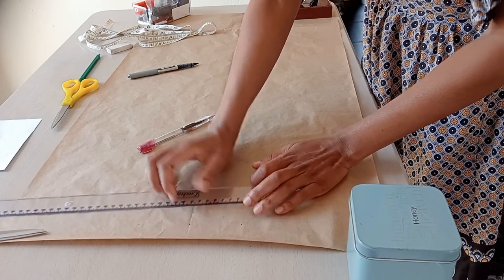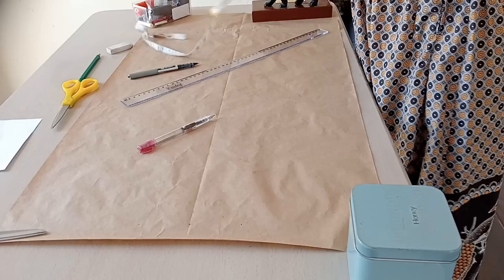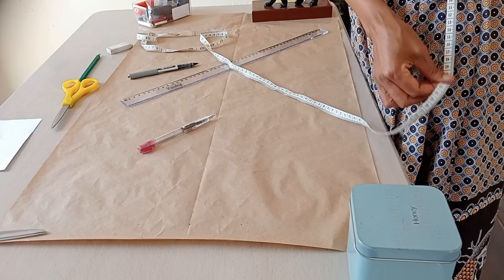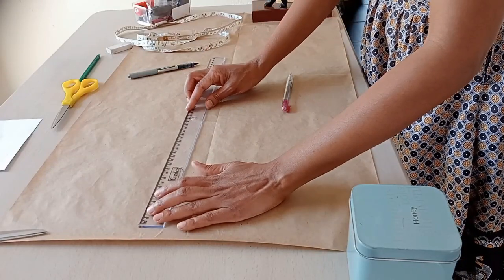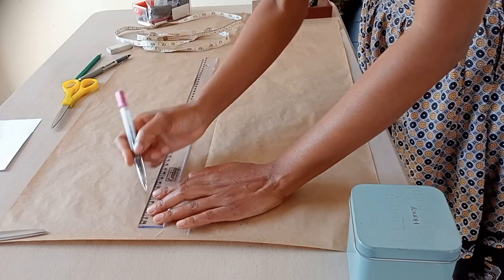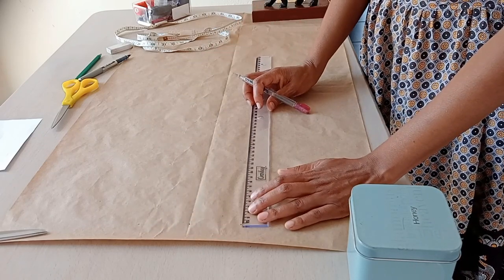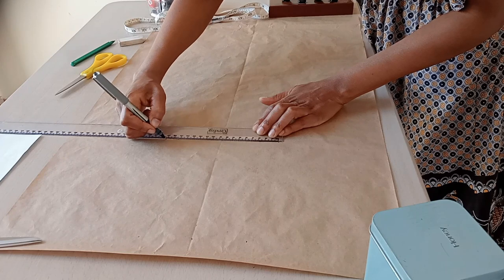I'll do the same when putting down the hip measurement, but first we need to determine the hip line. You take your tape measure from your waist down to the pointy part of your hip — this is usually 20 to 25 centimeters. I'll use 20 centimeters. That measurement is the length, so you don't divide it. I mark 20 centimeters down on both sides to establish the hip line.